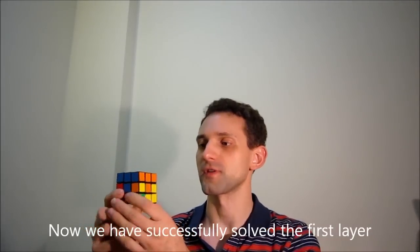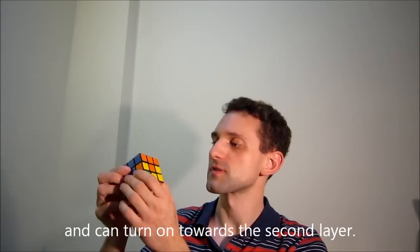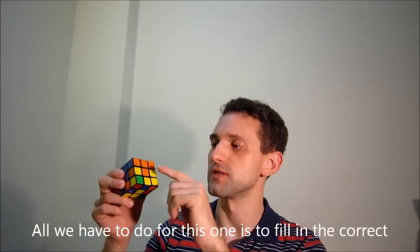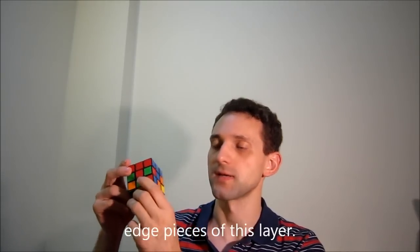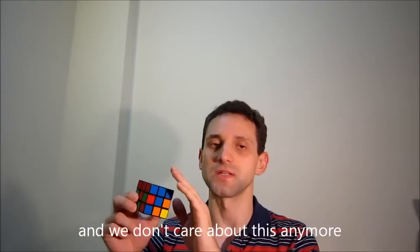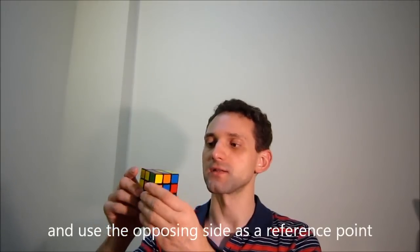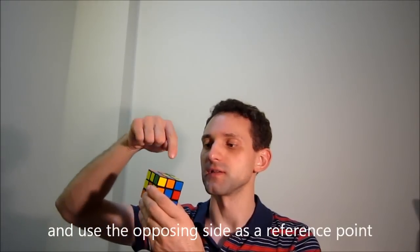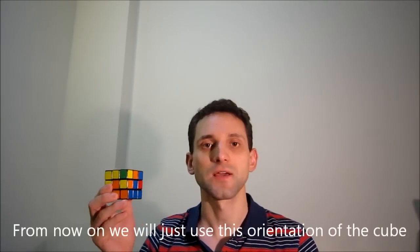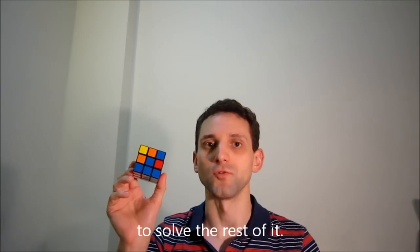We have successfully solved the first layer and can now turn towards the second layer. All we have to do is fill in the correct edge pieces of this layer. Since we've solved the first layer and don't want to destroy it, we can turn over the cube and use the opposing side — the yellow layer — as a reference point. From now on we will use this orientation to solve the rest of the cube.